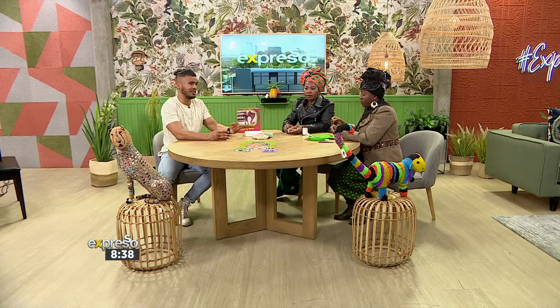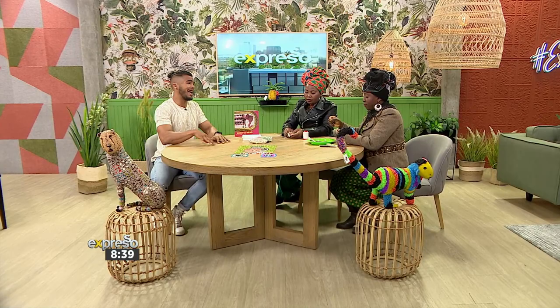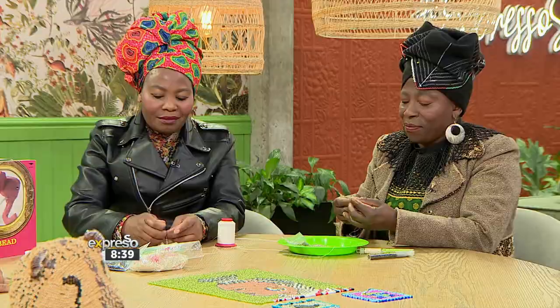Earlier we spoke about the actual art — the traditional African beading that we're talking about. It means so much to our heritage. It's a diverse nation that we live in, and this work is really empowering and doing so much, especially when it comes to the NPO. We heard about 250 beaders or something like that, all being empowered by this and more. But now we're going to figure out how to actually do this beading thing.